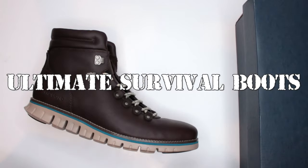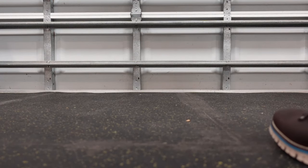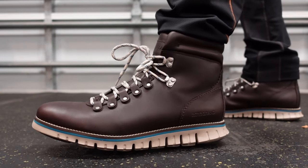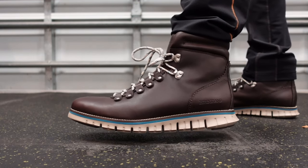This review is specifically for my ultimate survival boots section. Basically, what if this wasn't just your regular fancy hiking shoe — what if it became your survival boot? Something bad happened and you were wearing these, or you had them in the house and put them on, and that's it. You had to wear them for days.